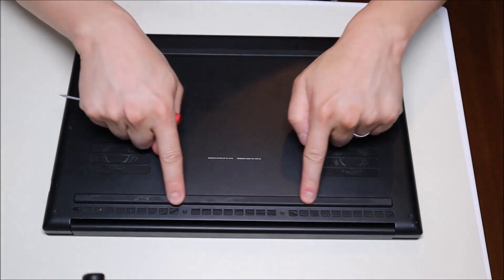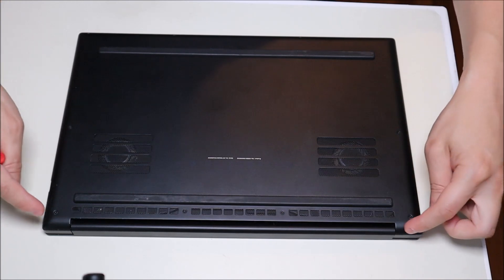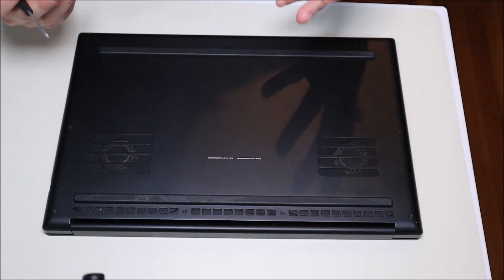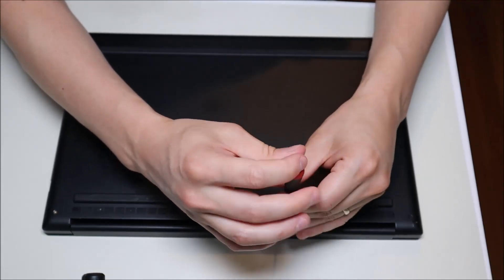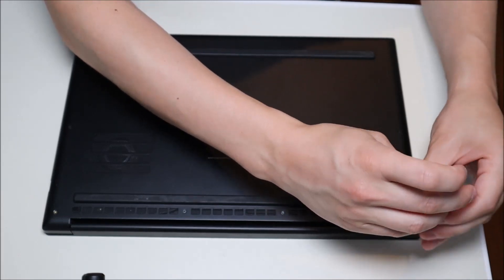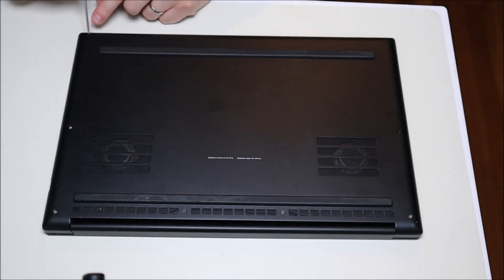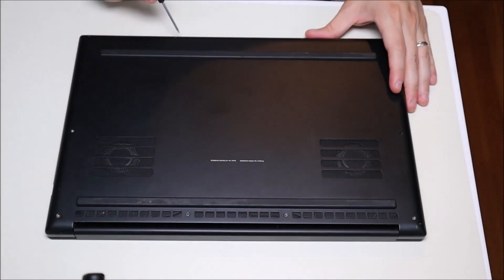Keep in mind that with some models, these rubber feet have screws under them. So if you can't get the case off easily after removing the visible screws, pry the feet up very gently — they're held down by double-sided tape, so you're not going to ruin anything. Also keep in mind that not all screws in a computer are the same size, so keep screws from certain parts together and separate from other screws. The bottom case screws won't be the same size as your motherboard screws or your hard drive screws, et cetera.